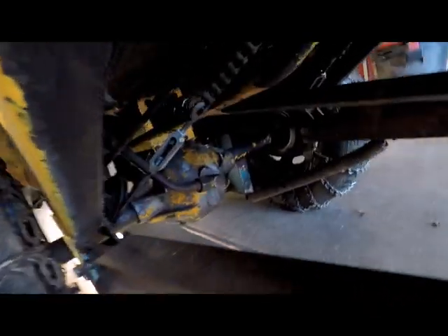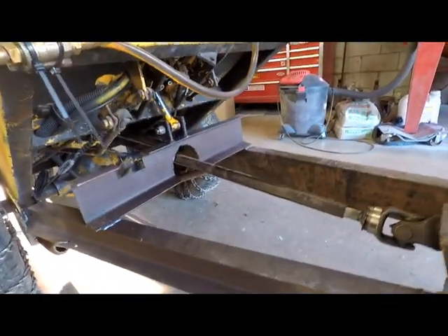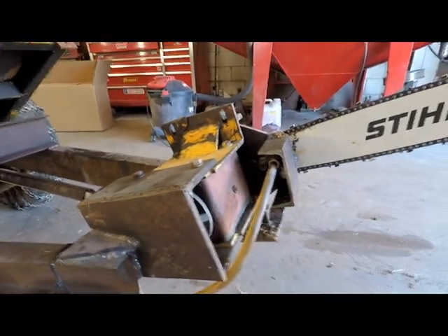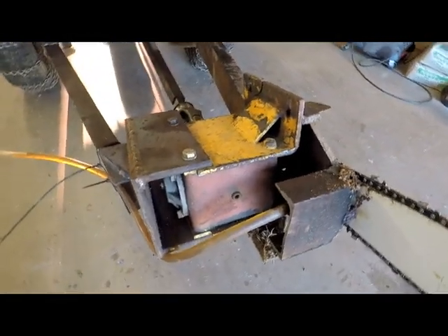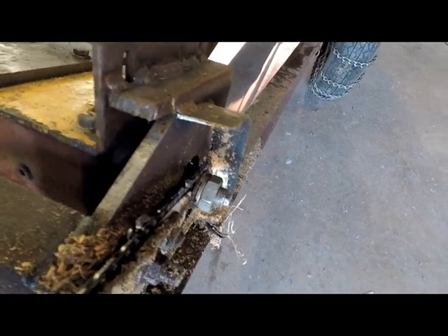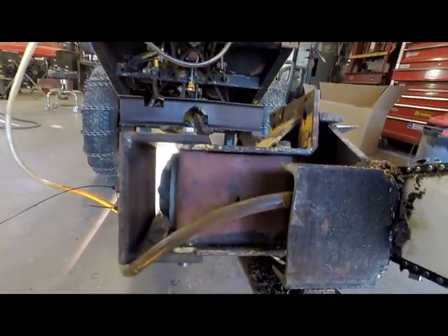I used the original PTO setup that's on this tractor — it's electric PTO. I took the 90-degree gearbox that used to be on the lawnmower and rotated it 90 degrees so that the shaft came out of the side. Then I welded it up to hold it.